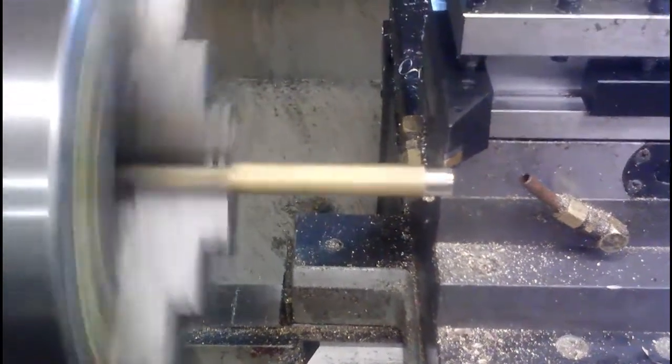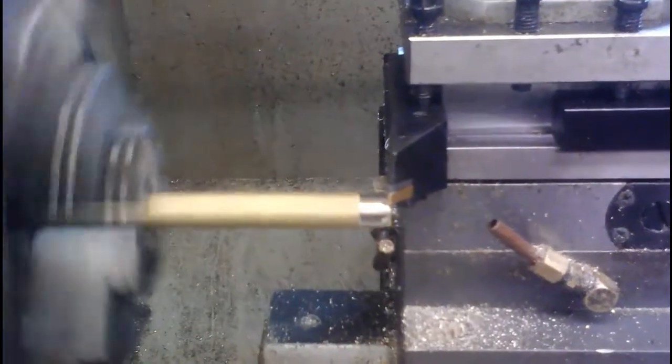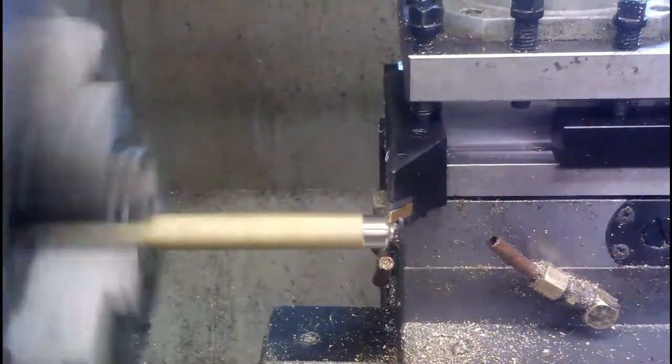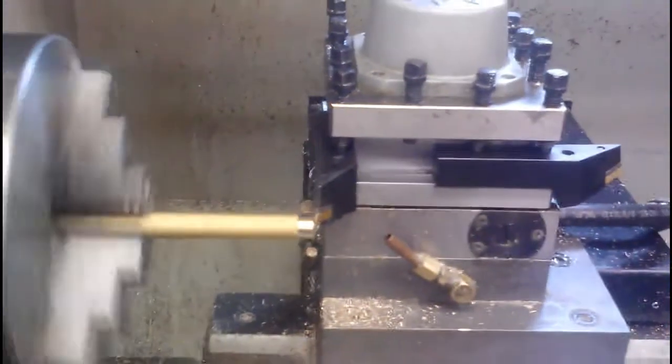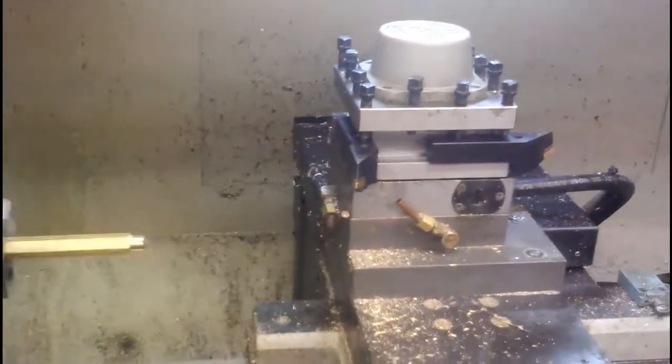The machine is running through the program. Time to do a tool change.